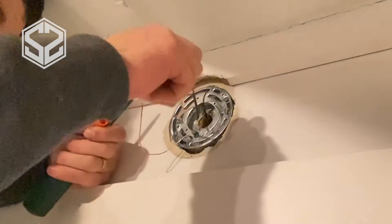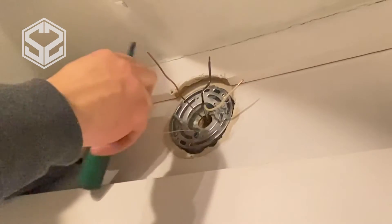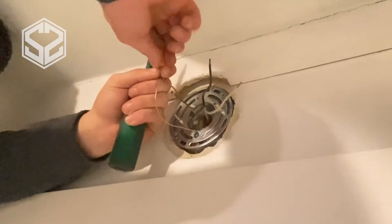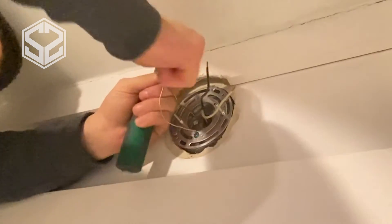Now the plate is done. I'm going to first take the ground wire and get that out of the way — I'm going to attach that to the wire that's attached to my plate. Once I have that wire-nutted, I can push that into the back of the box out of the way so I don't have to worry about it.